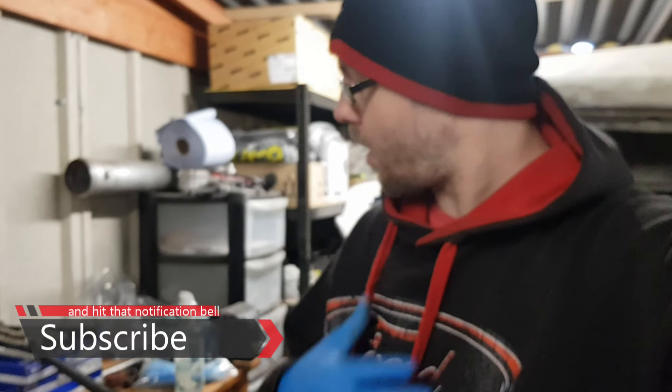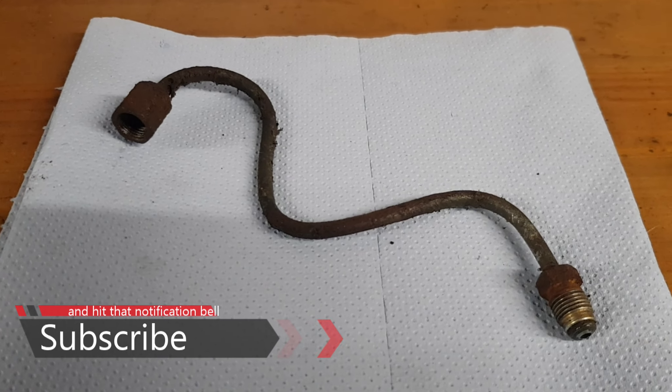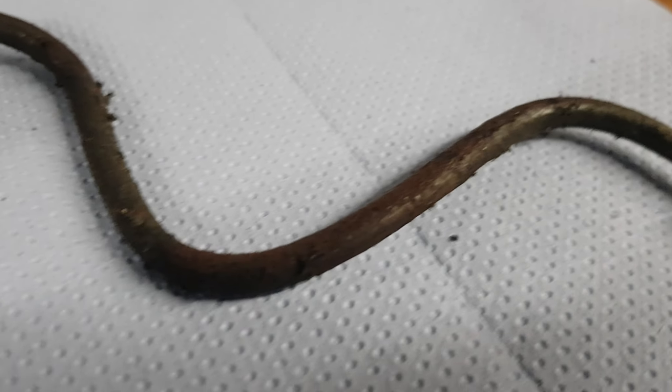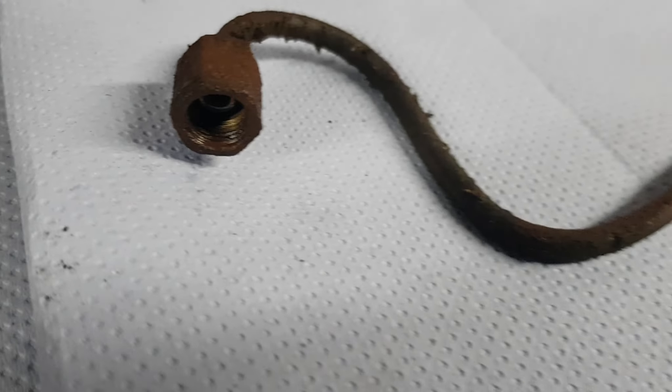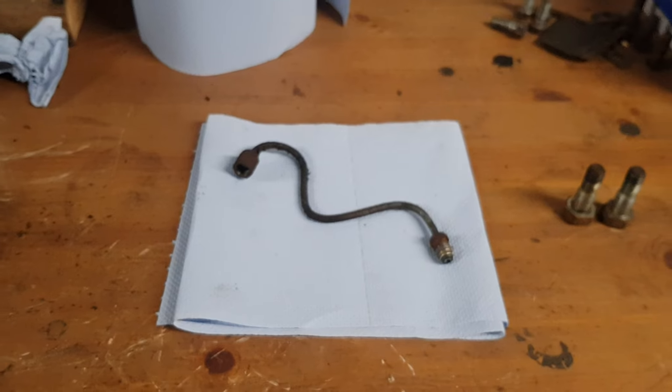Hello and welcome to Retro Cars Reborn. I'm Lee, and today we're going to be looking at how to make a simple brake pipe. As you can see, this one is pretty much reaching the end of its life, so we are going to make a new one and I'm going to show you the process.